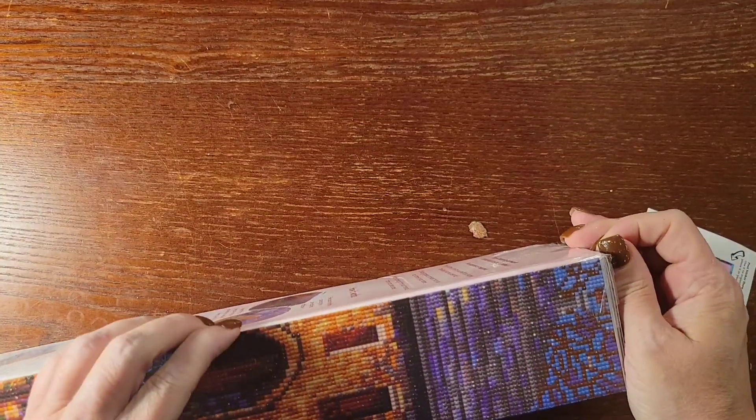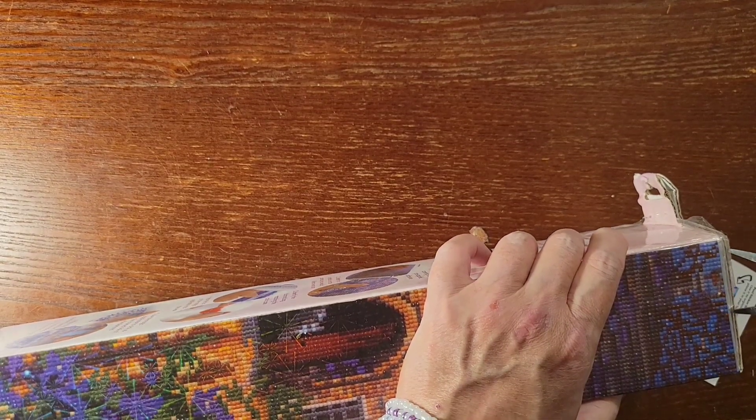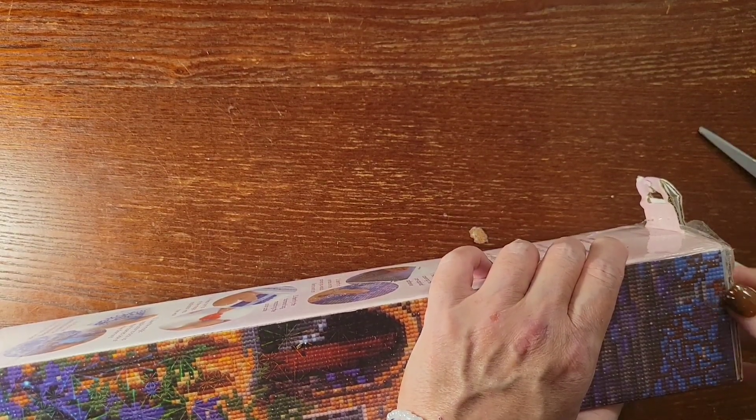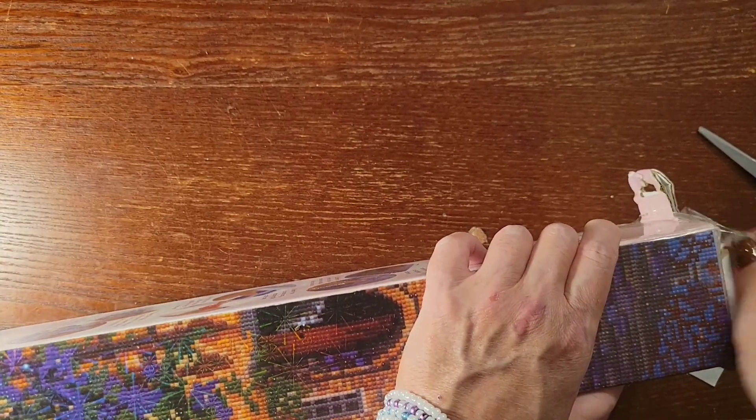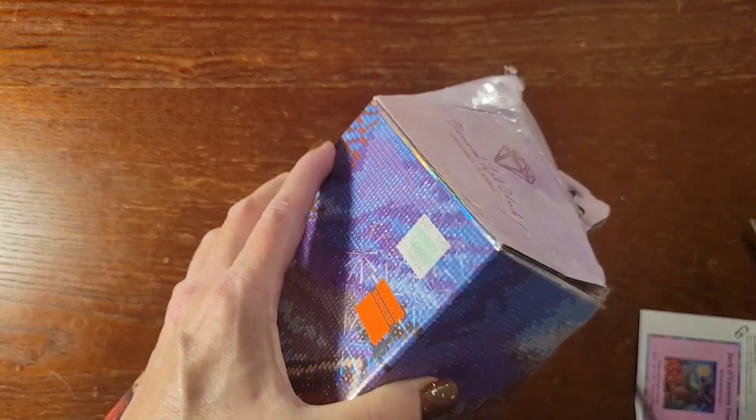Let's go ahead and open the box. This one looks like it's taped shut, so it's going to take me a second to get it open. I guess I should have taken care of that before I got on here — so much tape up here. It's coming. I want to open it from the top, not the bottom. There we go.